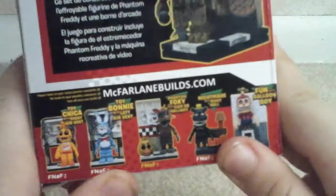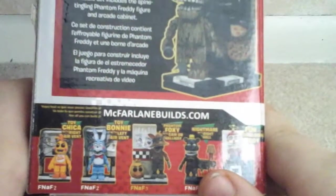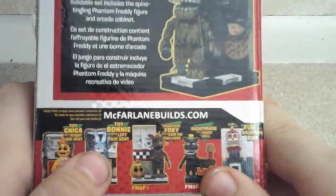I saw Brick 1-1 and he said it was supposed to be the Right Air Vent. But that one has the poster.